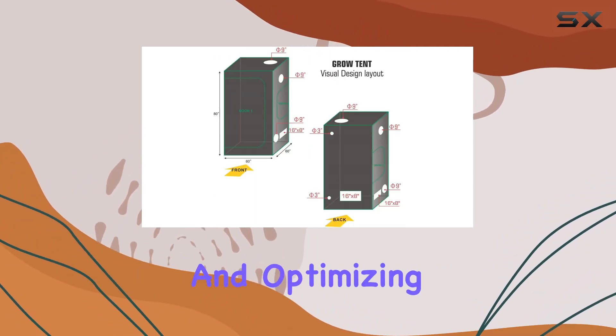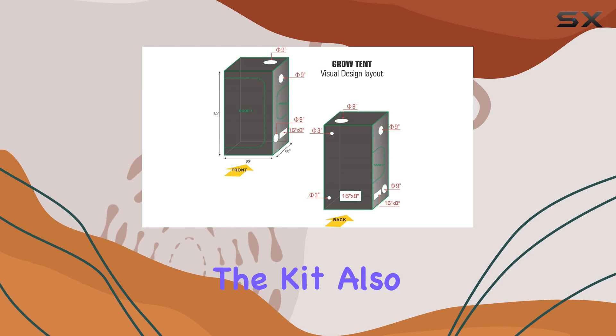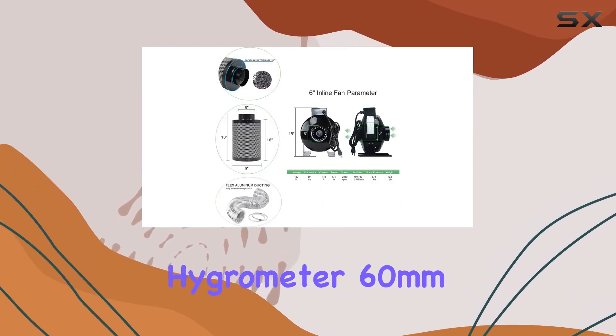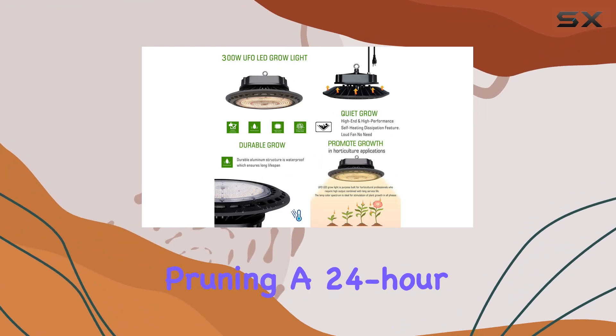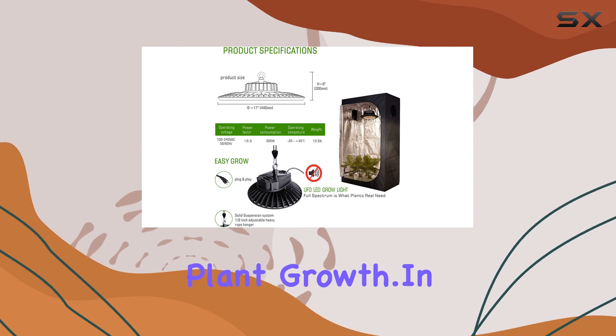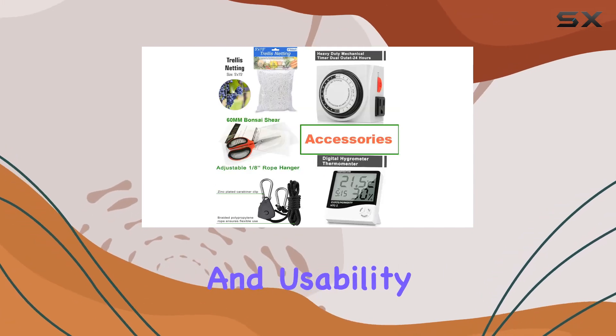For monitoring and optimizing growing conditions, the kit also features essential accessories like a digital hygrometer, 60mm bonsai shears for precise pruning, a 24-hour timer for light cycle control, and trellis netting to support plant growth.